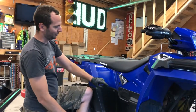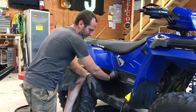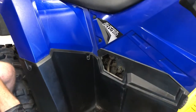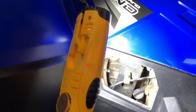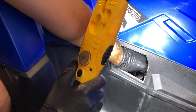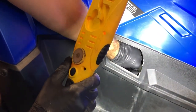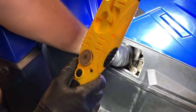We're here on the side of the four-wheeler. Right here you've got your oil dipstick cover — just pull that out, it's a little plastic cover that clips in. Then there you've got your dipstick slash fill. We're just going to unscrew that. Usually comes right out. If it's a little tight, just put a pair of pliers on it and break it loose.